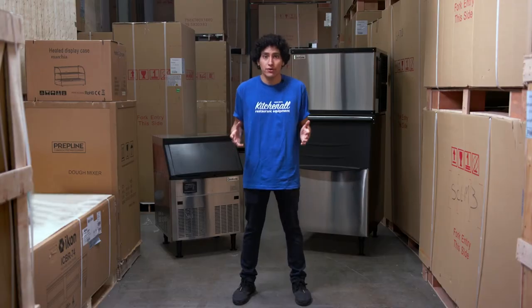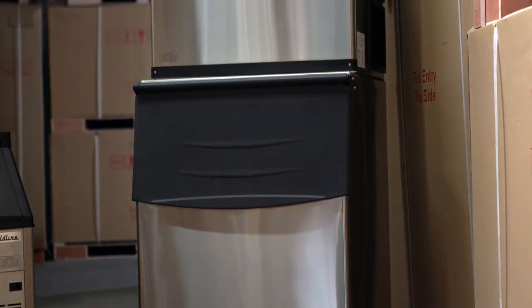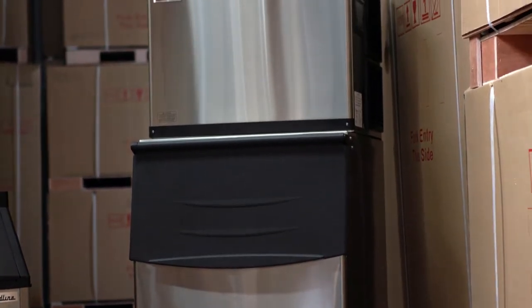Now jumping into the modular type ice makers, which are usually found in the back end of the restaurant. These are mainly used for higher volume — 400 to 600 pounds per day. It's broken up into two distinct pieces: the head where the ice is made, and then the insulated bin where it captures and holds the ice.